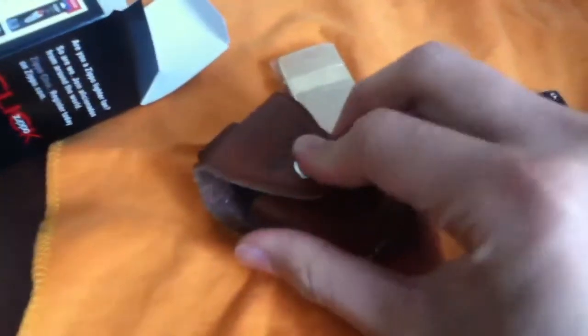Next is just any other matchbox — I mean, why not right? I guess it fits. I don't want to crush the box, so I didn't push the button in.